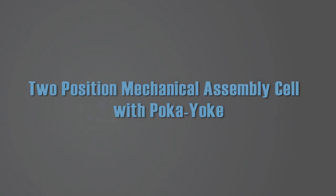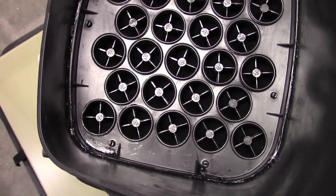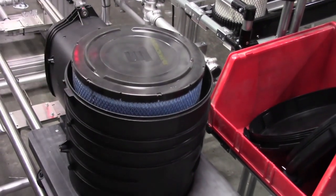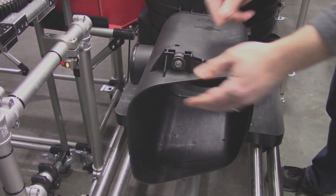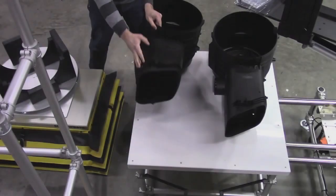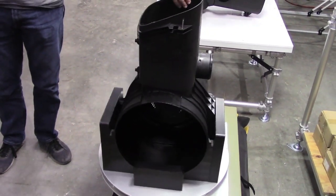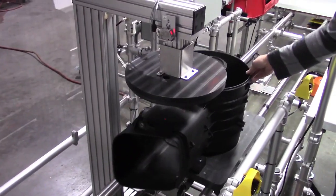To position mechanical assembly cell with Pokayoke. In this program the assembly of the product was not extremely complicated but a standard methodology had been established. The business had the potential to climb so cell scalability was important. Some other concerns were high quality and worker safety. Also key to our customer was building in a level of Pokayoke for quality assurance. Our customer had studied the initial volume work content and determined to start the program with two operators.